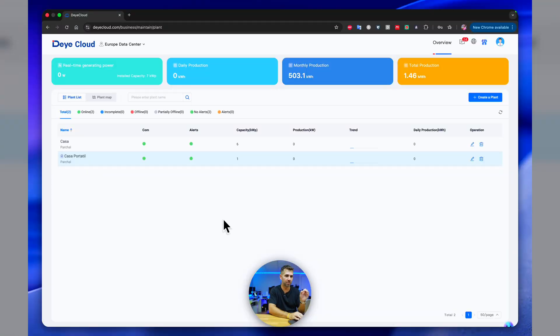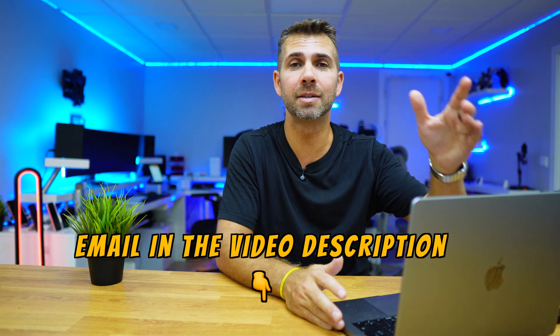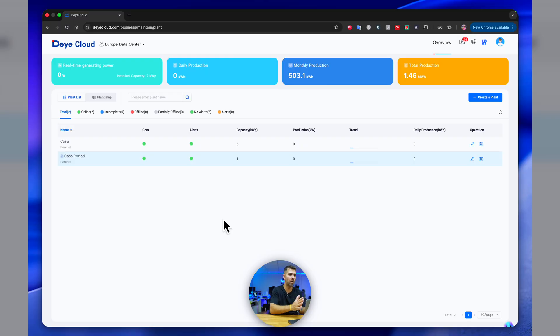Before we configure, what I did was contact Deye support so they could update the firmware, because I wasn't able to get the AC coupling mode working. My unit is probably one of the first units on the market and it was on the previous generation of firmware. If you have the same issue — you follow what we're going to see here and still can't activate AC coupling mode — just contact Deye support.